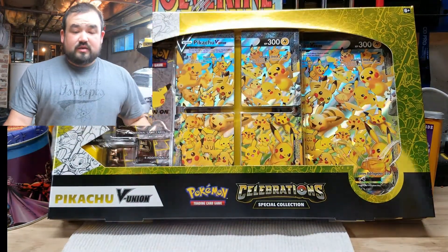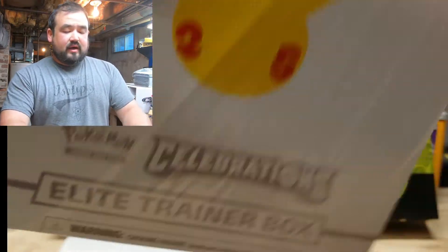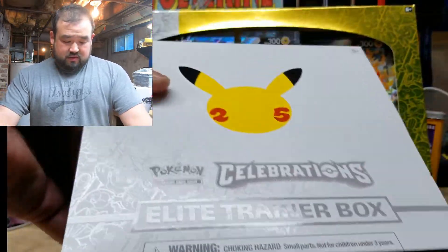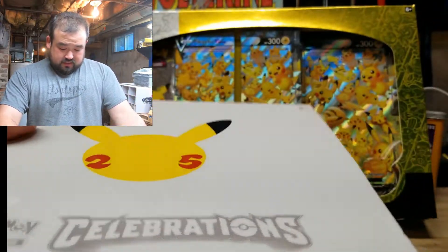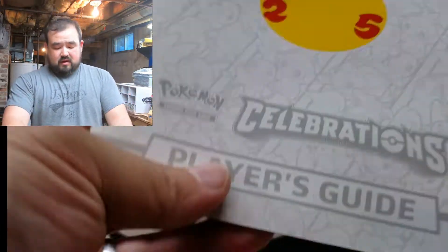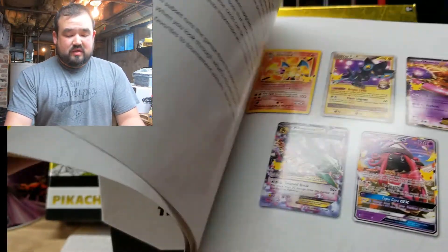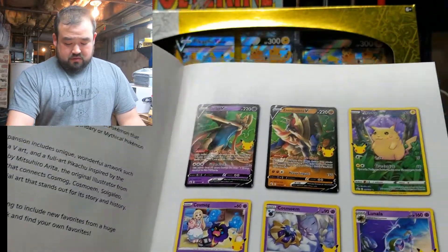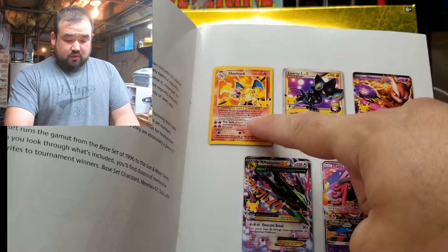So we're going to jump right into it. I'm going to start with this Celebration Box. Look at this — wow. There's Pokémon along the side. I've always been a Pokémon fan ever since they came out. I do collect Marvel at the same time, but Pokémon have always been there. Got some cool looking cards here. The Charizards — that's what we want. Any of these other ones are great too.